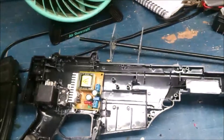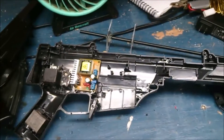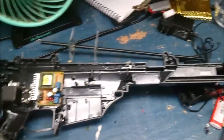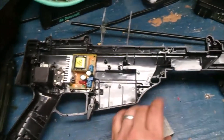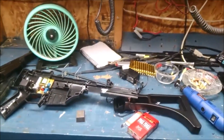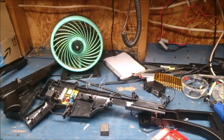I just started working on it today, pretty much took an old airsoft gun chassis and gutted it out. That's where I'm at right now. We'll see how it turns out — still got maybe a couple weeks left before I finish it.